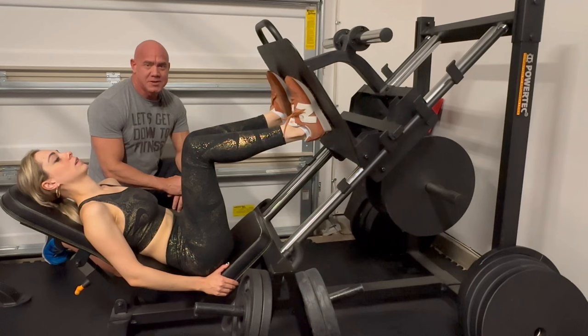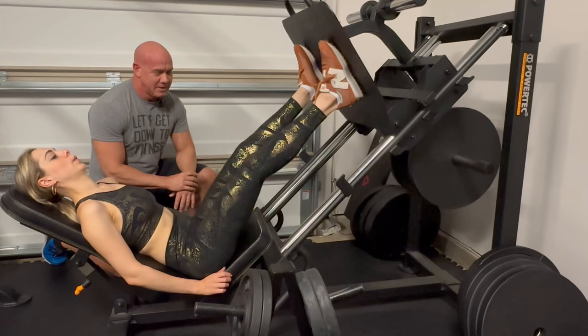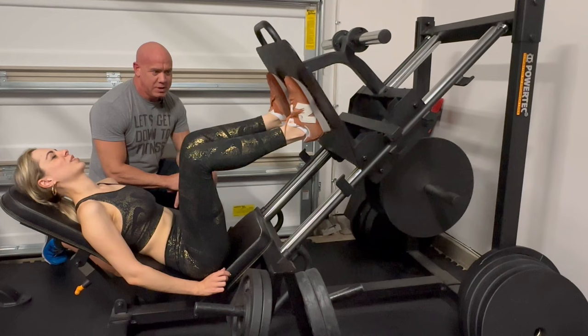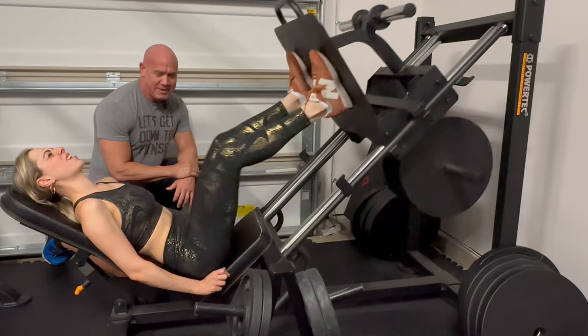Our next exercise is going to be the leg press. This is where we're going to put a lot of stress on the muscles. This is a tough one for Dina — she's already had a dry run on this one, but we're going to go for 10. On the leg press, just like a squat, you want to get as low as you can to get those knees all the way into your chest. And press it up real hard. We want to go kind of fast on these — we got to get the blood pumping.